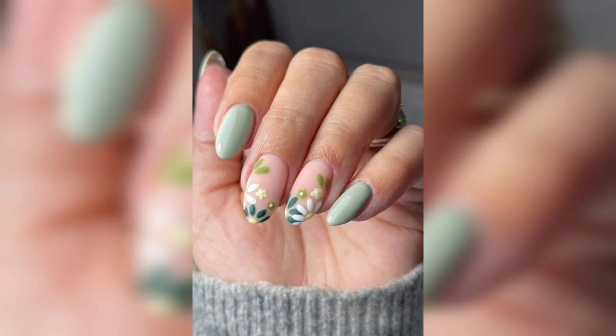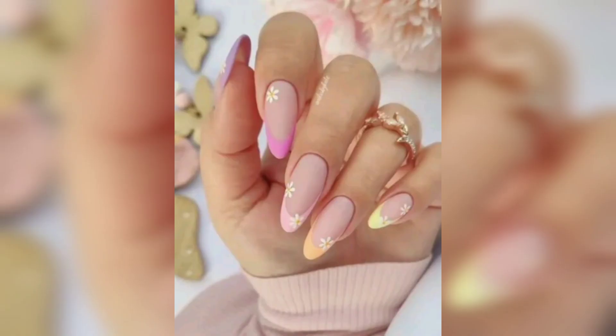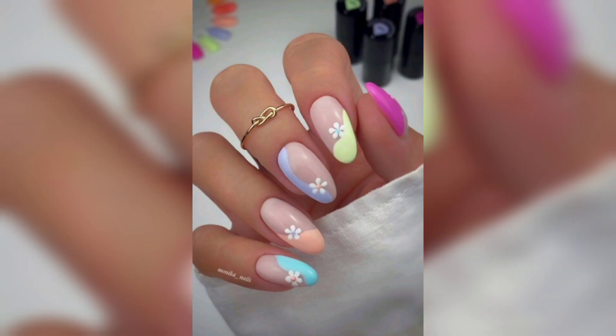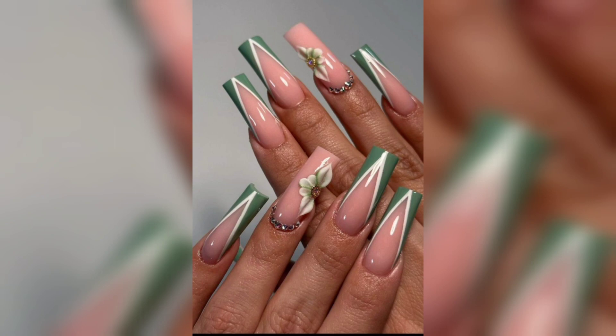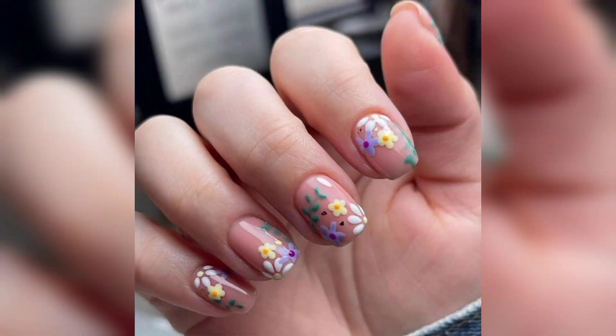As we believe in inclusivity and celebrating individuality, we'll showcase nail art suitable for all nail lengths. Whether you prefer short, medium, or long nails, our goal is to make sure everyone can find inspiration and create their perfect spring manicure. We'll also spotlight spring nail designs with a focus on eco-friendly and sustainable nail products, ensuring your beautiful nails are not only stylish but also environmentally conscious.